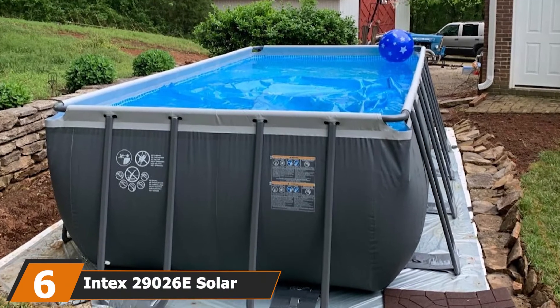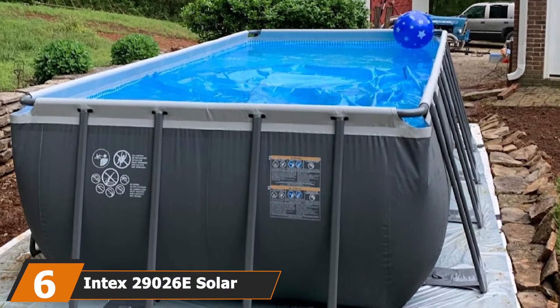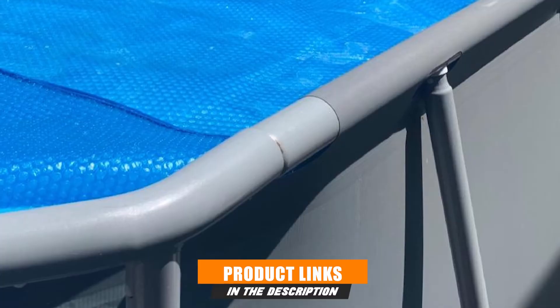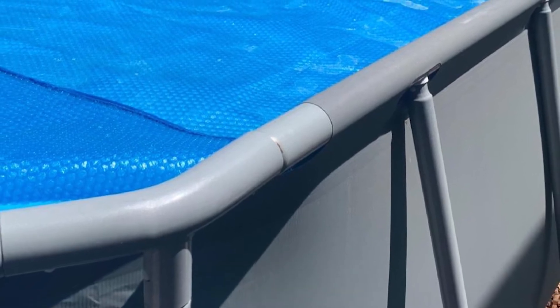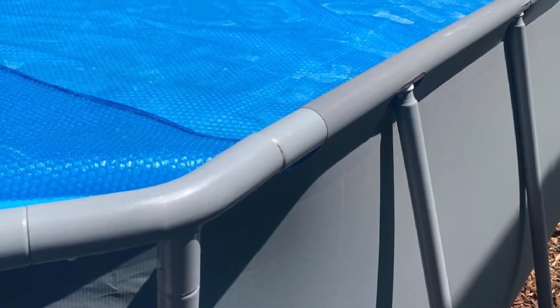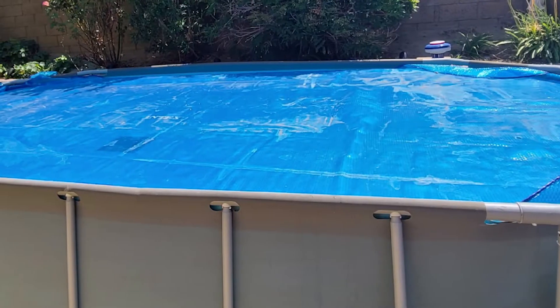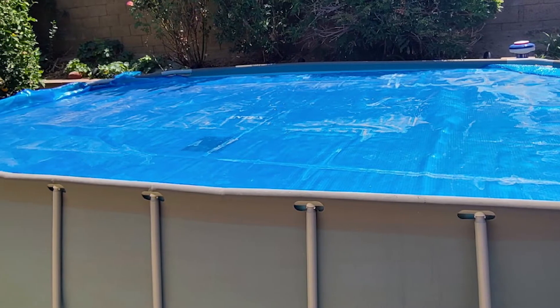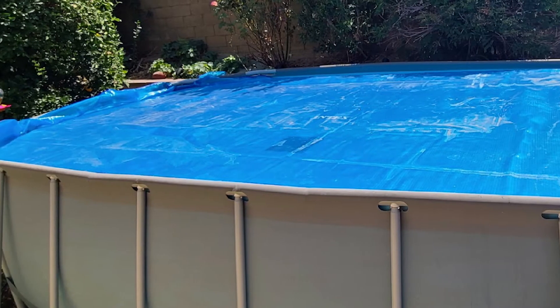The number six position is dominated by the Intex 29026E Solar Cover. Intex is a major manufacturer of pool equipment and we've had good luck with their products in the past. Unfortunately, their solar cover left a lot to be desired and didn't do much to impress us. It's only available in one size to fit rectangular pools — if your pool isn't that specific size, then this cover probably won't do it for you.